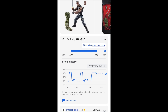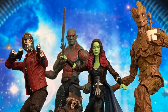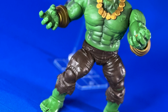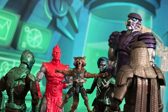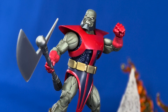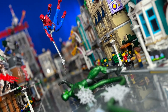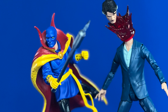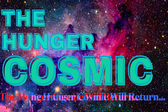Hey Hasbro, we need an updated comic Blade. Thank you for checking out this video — feel free to like it if you liked it, and leave some thoughts in the comments or on social media. Next up is another LEGO Avatar set, then I'm leaning towards another retro-carded figure. Subscribe to be notified when those drop. Thank you again — the Hunger Cosmic will always hunger for more. I'll see you when I see you.